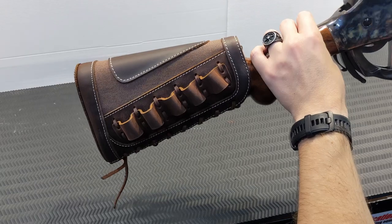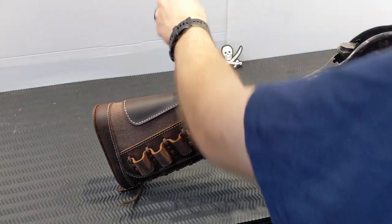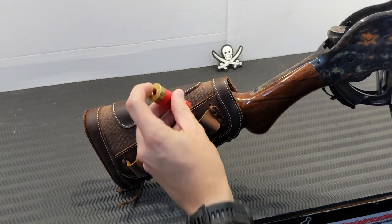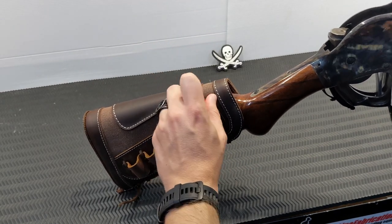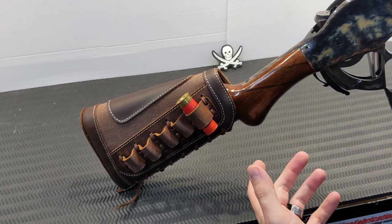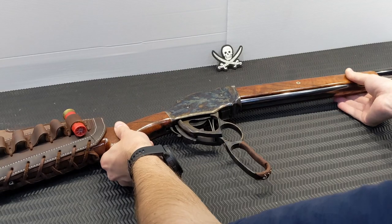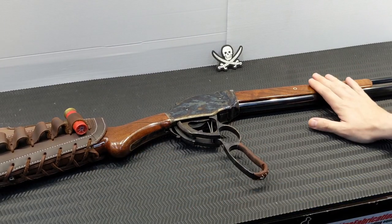Overall a really nice shotgun. I've covered the buttstock with a leather pad with some round holders — this is one of my dummy rounds, unloaded. As we all know, the problem with a shotgun is it's always empty, so it never hurts to have a few more rounds on board. It's a five-round magazine.